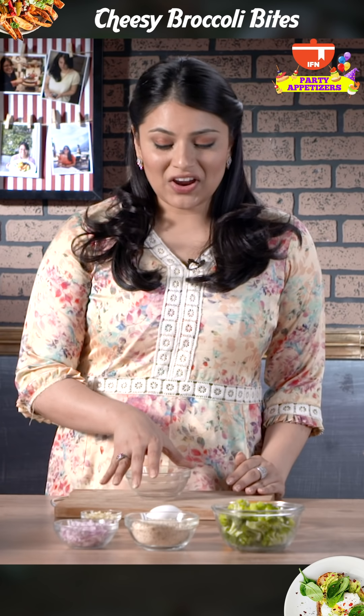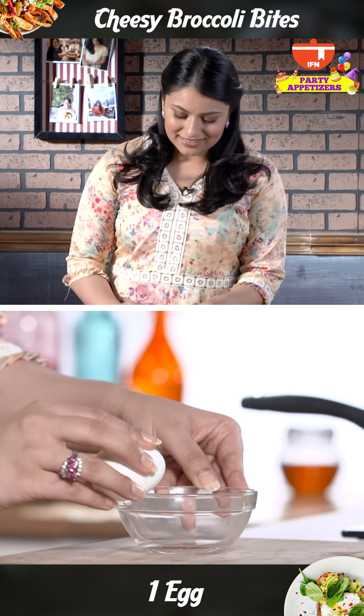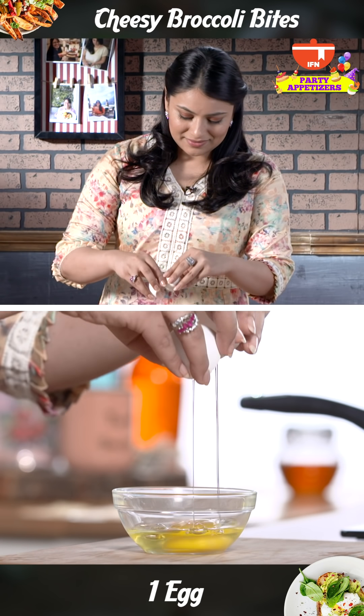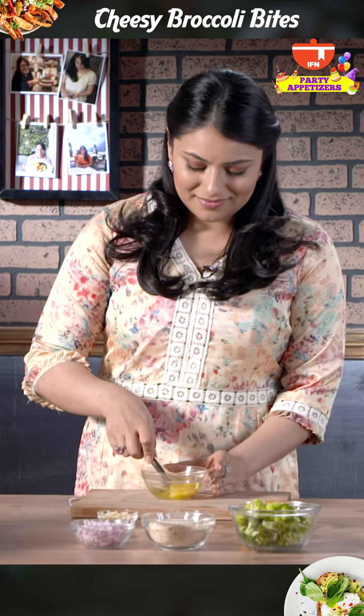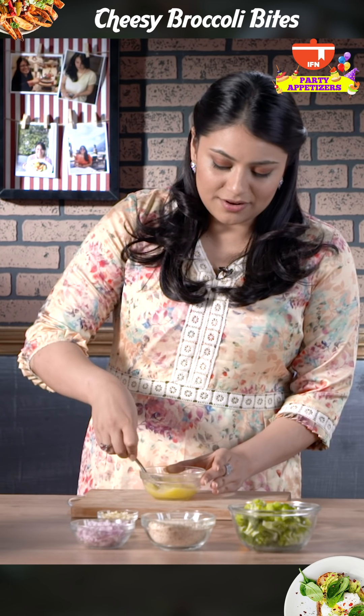We're going to start first by cracking our egg and giving it a good whisk. Pre-whisking it just makes it a lot easier to bind at a later point.